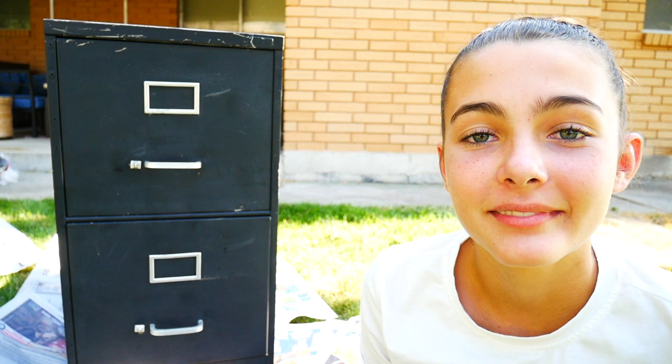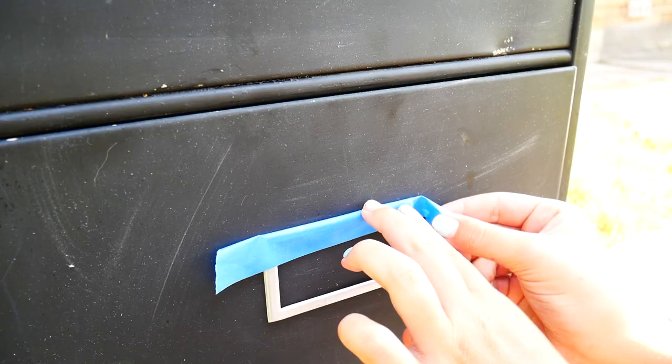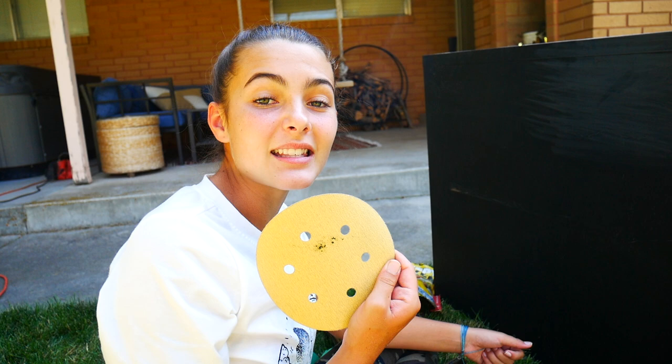I decided to paint the filing cabinets because they're a little grody. Let's tape up the hardware. Now that the hardware is all taped up, we're going to get some sandpaper and sand it down so that the paint will stick better.